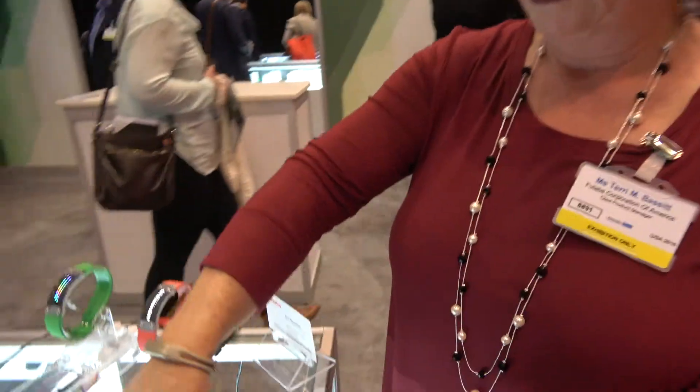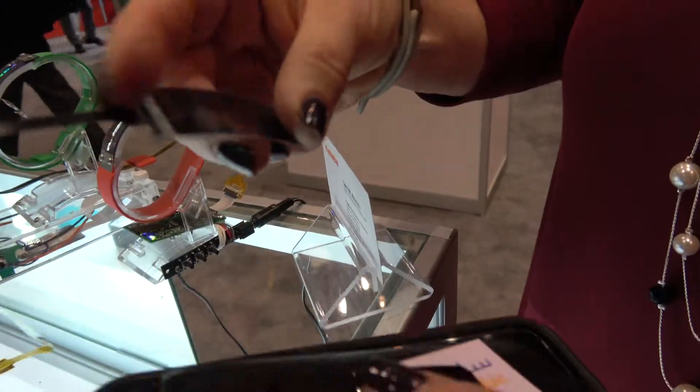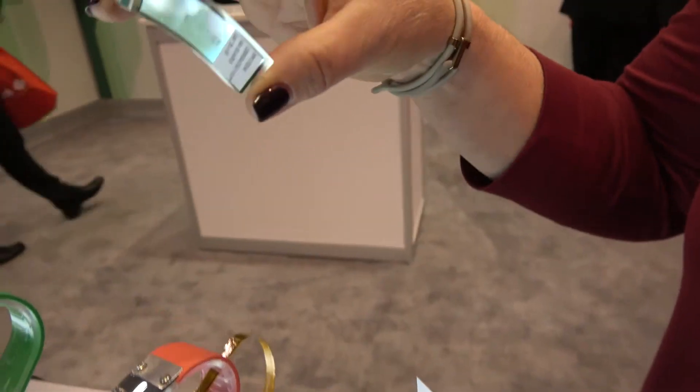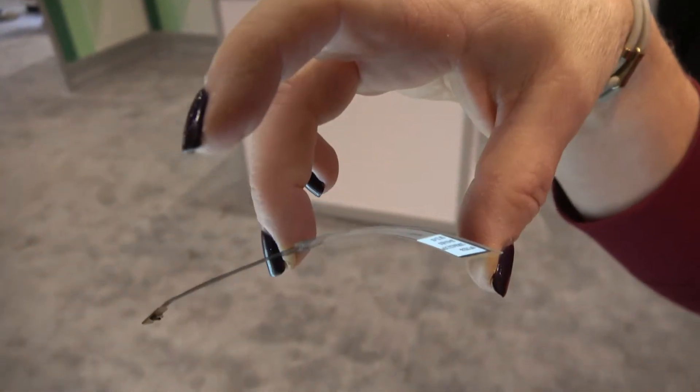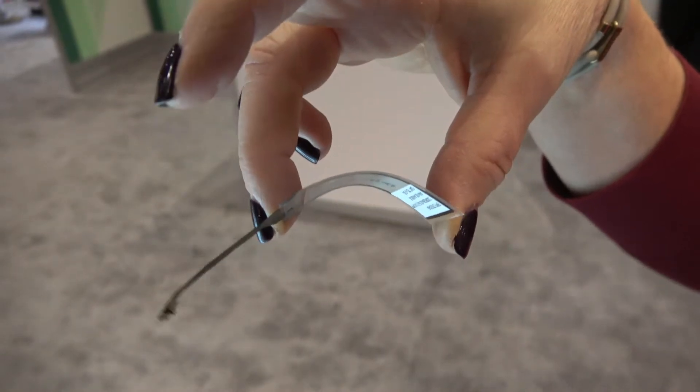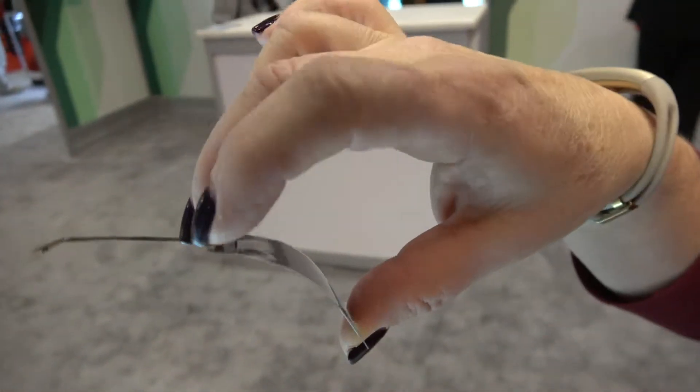It is OLED display technology and it is plastic and you can bend it, so it has a capability of being bent. It's very thin — only about 0.25mm thick — and it's flexible with all different kinds of shapes.